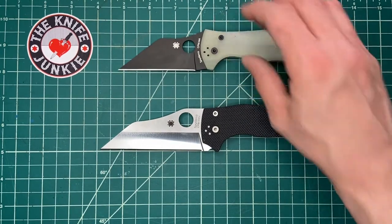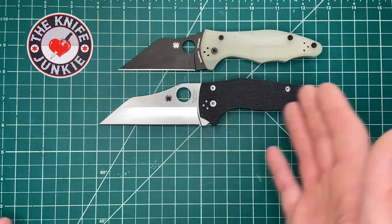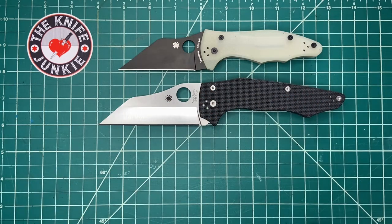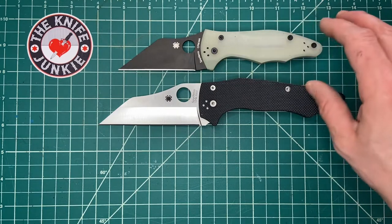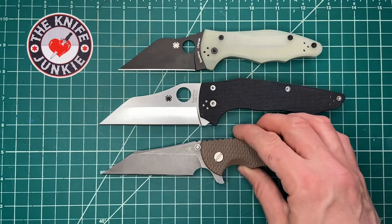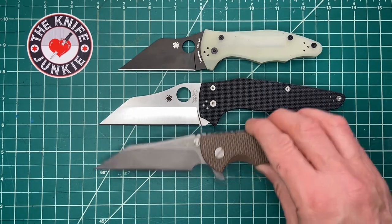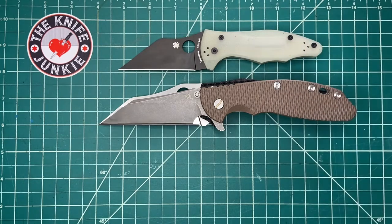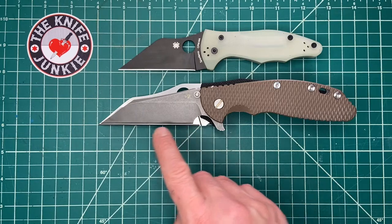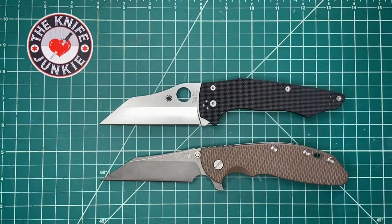S30V steel, hollow ground, G10 — Spyderco build quality. I love to compare knives to others that remind me of them. Here's the Hinderer XM-24 wharncliffe, and you can see just how jumbo the Yojumbo is. The Hinderer is not a petite knife, and next to it the Yojumbo is just a big chunker.